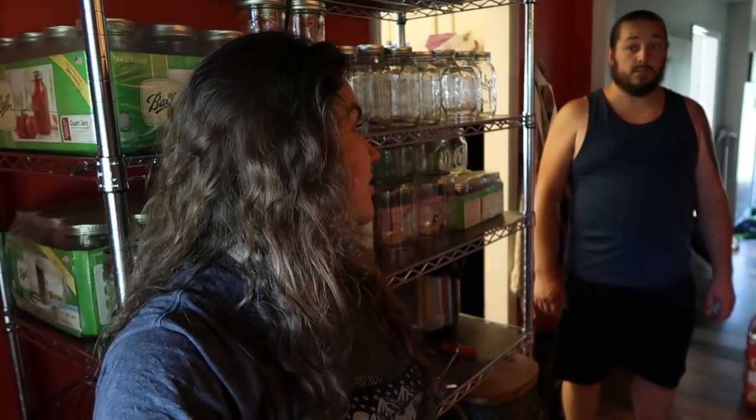All right, we're done. Time to get ready and go on a date. All right, we are on our way to our date destination, which is dinner. Exciting.